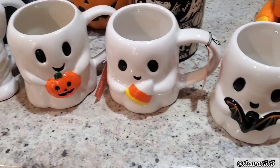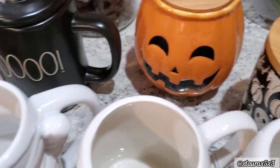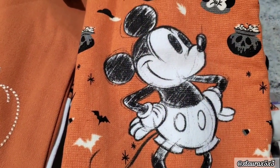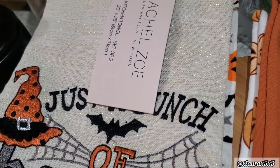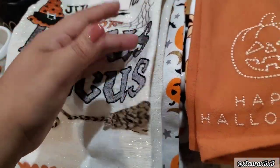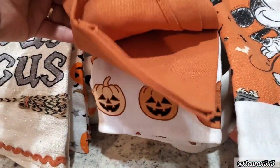Welcome to my Halloween decorate with me, kitchen and coffee bar edition. I have lots of goodies that I'll be using for this video - here's just a little overview. I also have some Halloween towels and I'm thinking about which one to use where. If you're new, welcome! If you love seasonal decor, shop with me hauls, and decorate with me videos, don't forget to subscribe.